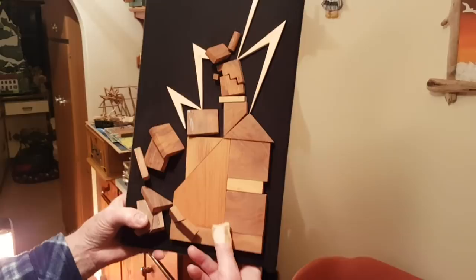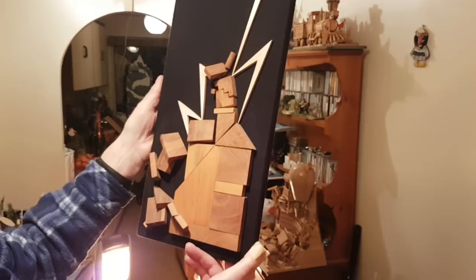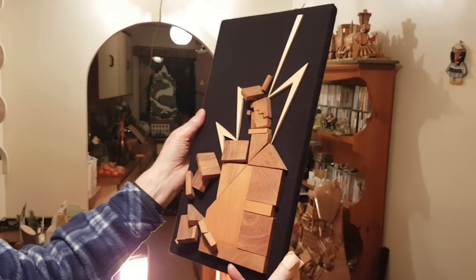Now I can't remember which stage I showed before. Lightning strikes chimney — a bit obvious, really. But with the black felt background, I think that's lovely. I do. That's elm and sycamore.